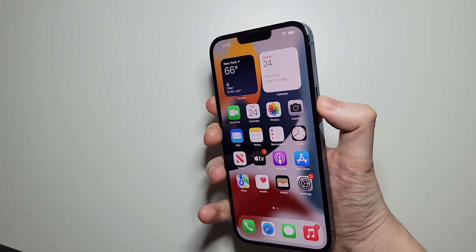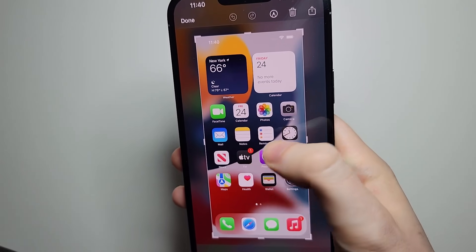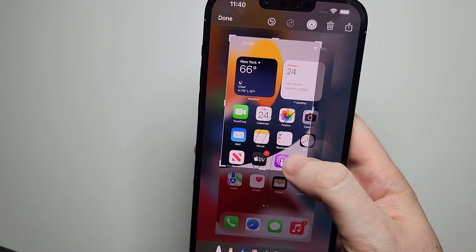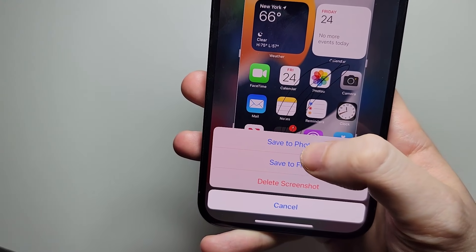When you take the screenshot, if you want to edit it, just press on it. And from here, you can just press right there. You can draw on it, you can crop it, whatever. And press done to save it, and save to photos.